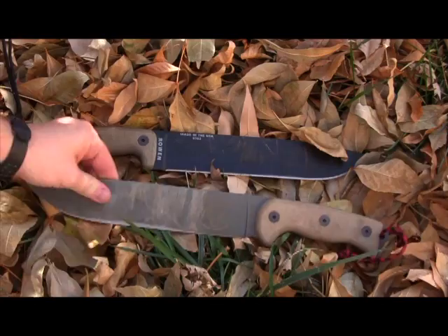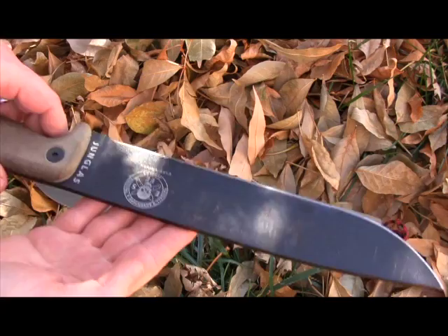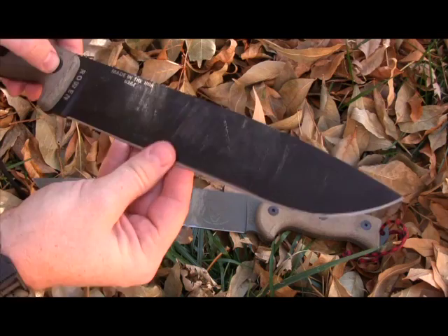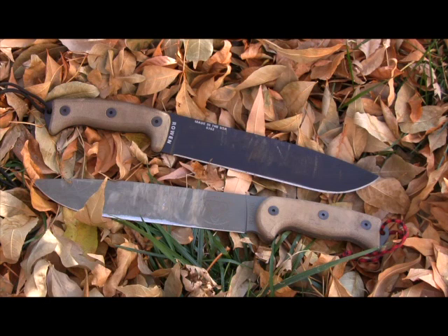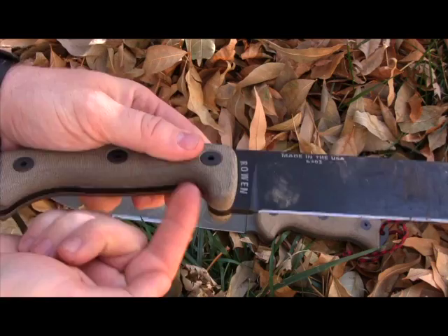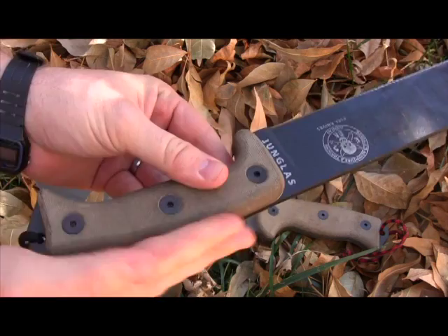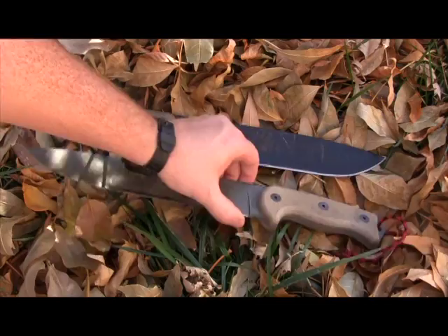Both knives have seen about the same amount of work, and the R-Tac 2 finish is wearing quickly. Whereas with the Hünterlass, there's literally just some wood residue on the finish — the finish has not worn off at all over years of use. After about a month of hard use each, the Hünterlass is definitely maintaining its finish a lot better. The handle scales on the Hünterlass are really nicely machined — no edges showing or offset, just really well fit micarta handle scales.